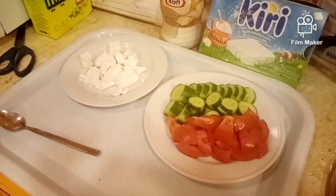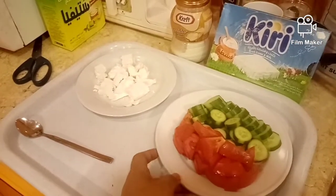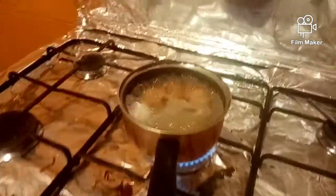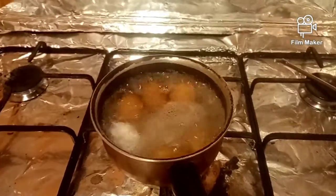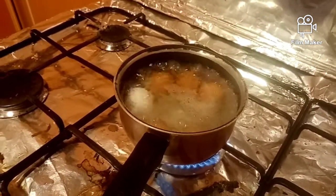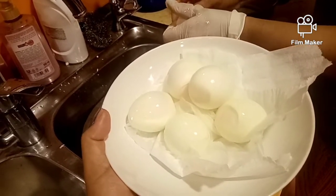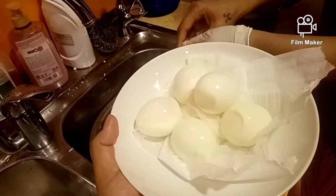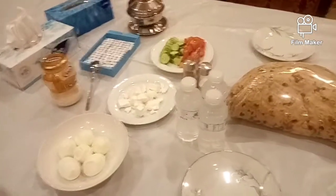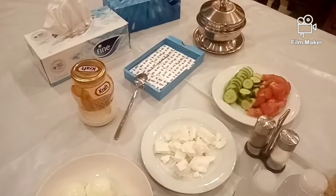Now we prepare the dinner for our baba. This is cheese, and this is tomato and the cucumber. We boiled some eggs for them — that's their dinner for today. This is the egg that Gloria made. See Gloria cracking the egg — this is how they prepare their dinner. They have egg, cheese, salt and pepper, and various cheeses.